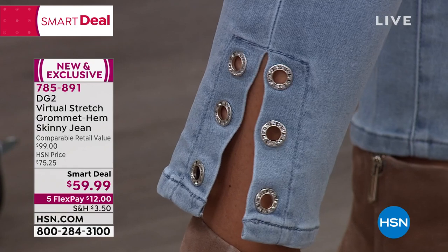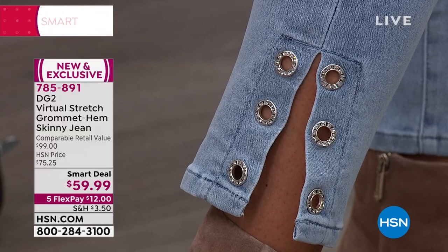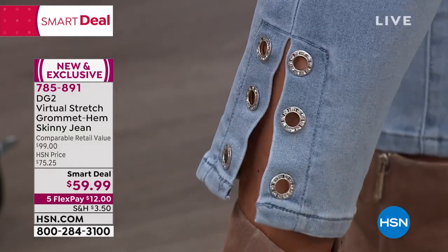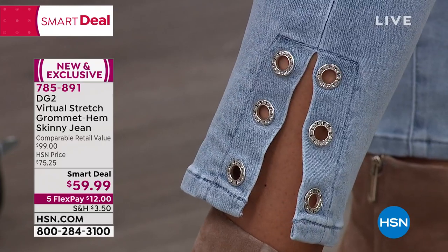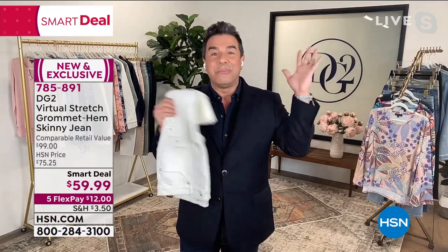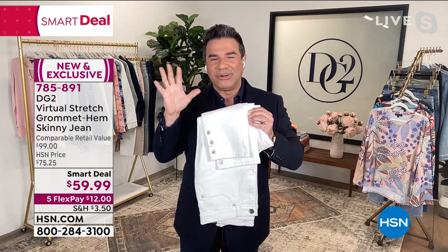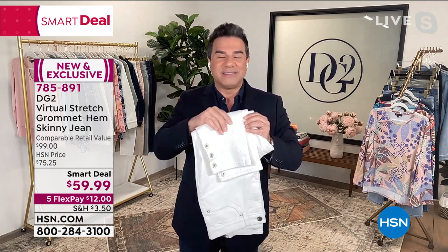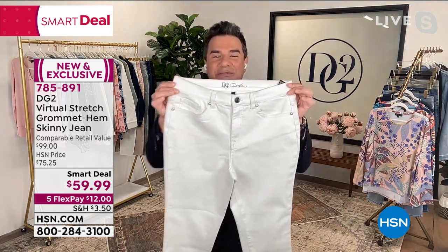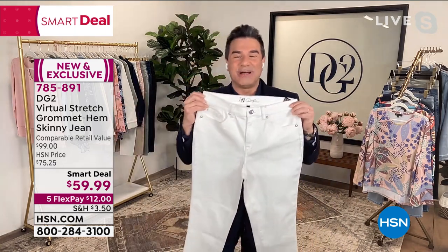They're channel set — you all know the way that we set diamonds is the way that we set these crystals. So you're getting something a little bit spicy, a little bit fun and playful. Even if you're not a big bling person, this gives you the right amount of detail and sparkle with anything that you pair it with. It doesn't just stop with the grommets — all of the beautiful little rivets are crystal embellished as well, and you have the embellishment on the signature button too.